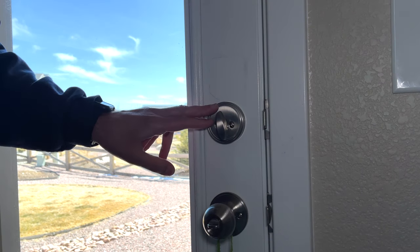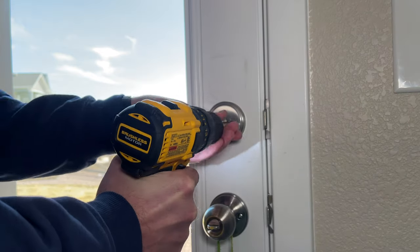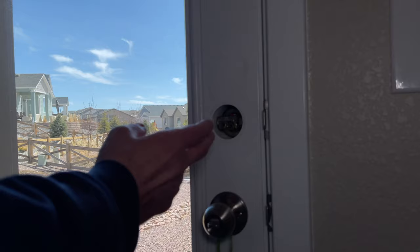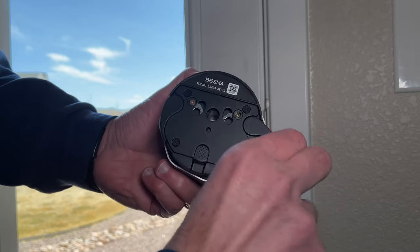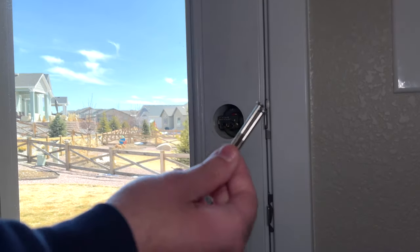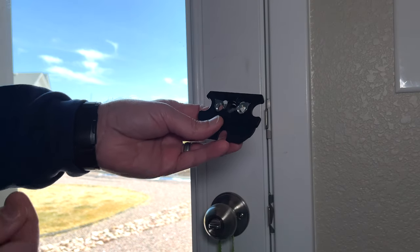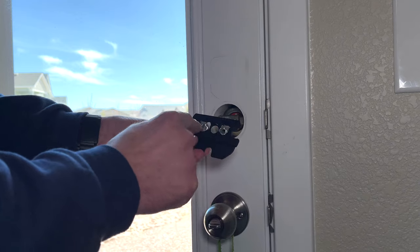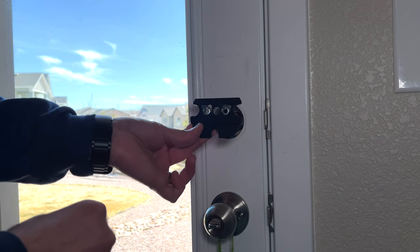From the inside, all we need to do is unscrew and take off the inside portion of the deadbolt. Now that that portion is removed, we're going to take our smart lock, lift up on the tabs on the outer side, and take off the plate. Then we take the two screws from the deadbolt, take the piece off the smart lock, put your deadbolt piece through the center, and put the two screws on either side of the mounting brackets, making sure the base plate is in the correct orientation.